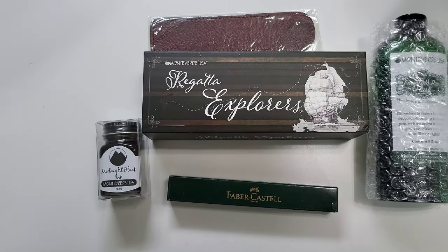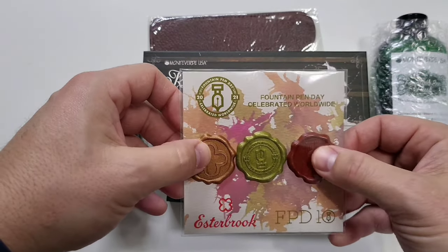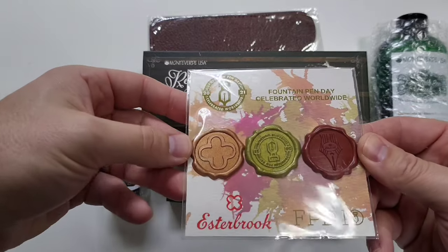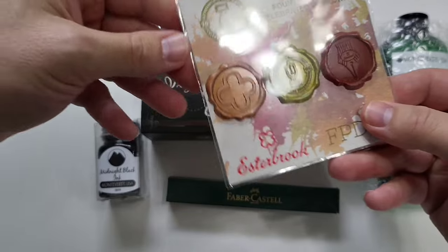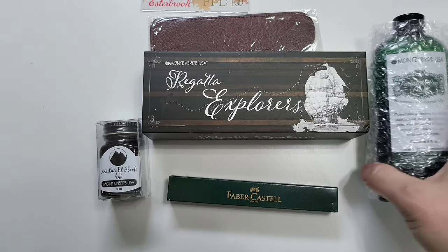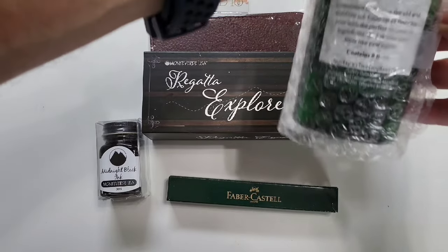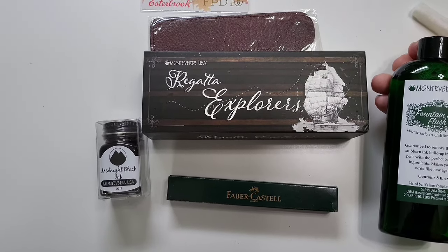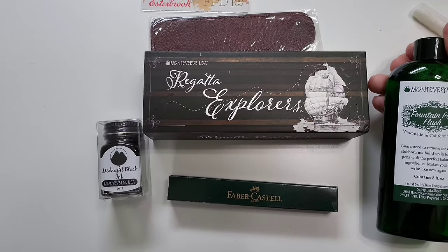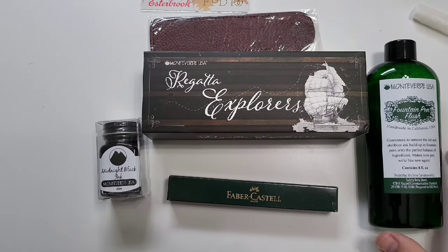The Monte Verde Midnight Black ink is great — I actually needed a bottle of black ink, so that's nice. There are also some Fountain Pen Day wax stamps just to celebrate. In this bottle we have Monte Verde Fountain Pen Flush, guaranteed to remove old and stubborn ink buildup in fountain pens with the perfect balance of ingredients, making your pen write like new again.